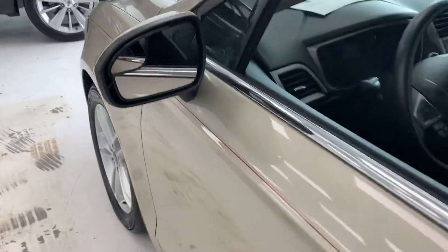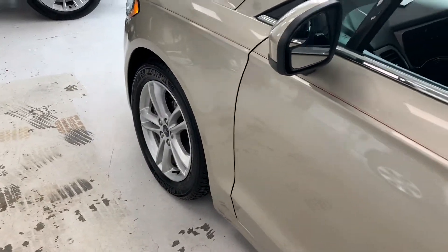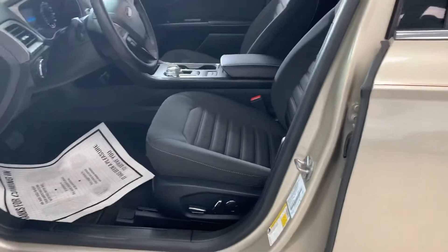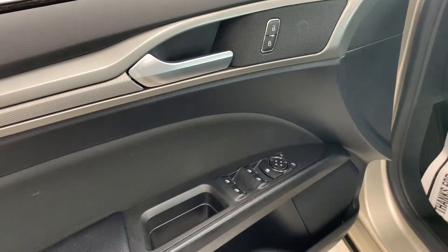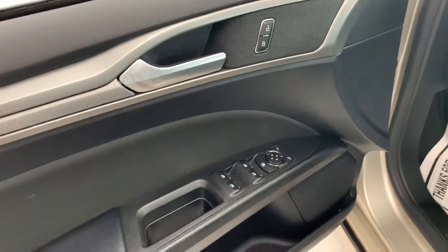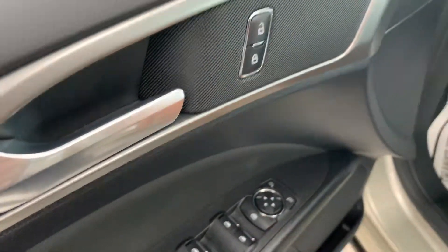Up front, looking at the mirror, you can see that you have a blind spot segment in the mirror. It's helpful so you don't have to crane your neck whenever you're going to turn or change lanes. There's a power driver seat with a lumbar adjustment, and the passenger has a power seat as well. On the door, you see all your power windows and locks in a standard fashion, as well as power mirrors and a power child window lockout button.